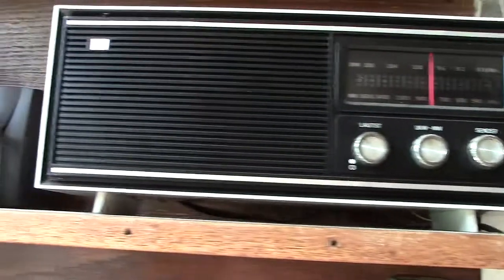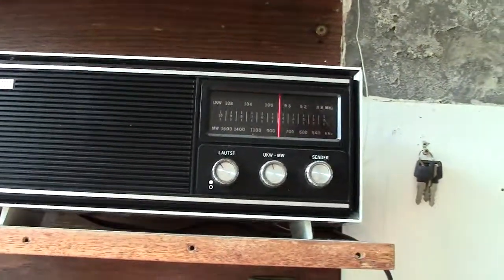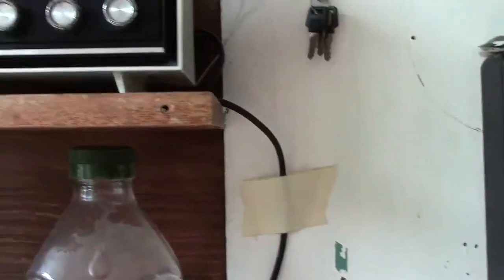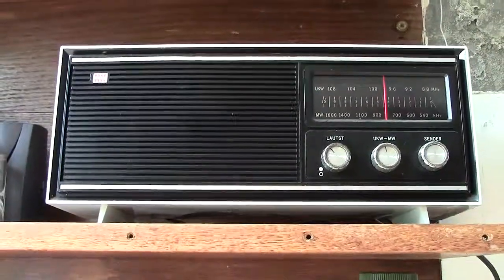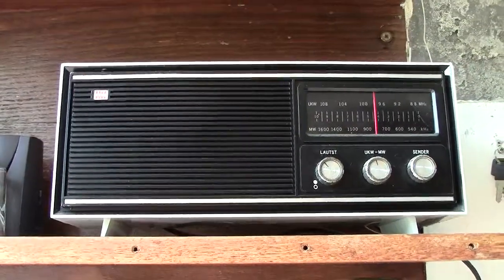So there we are - a nice little set, which is ideal for the kitchen. It's got an aerial which is just a little wire that attaches to it, no telescopic aerial, just a little wire, and a two-pin plug that it plugs into, and it does fine.